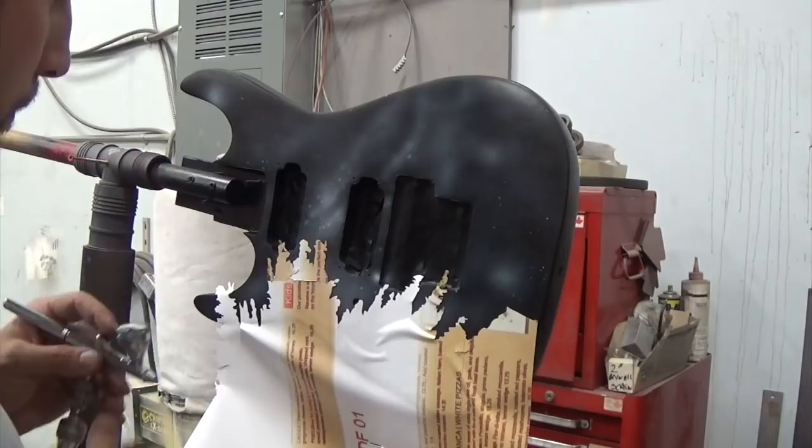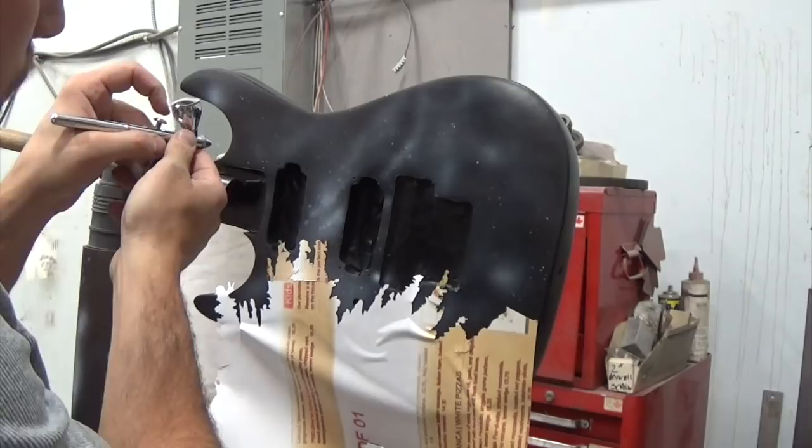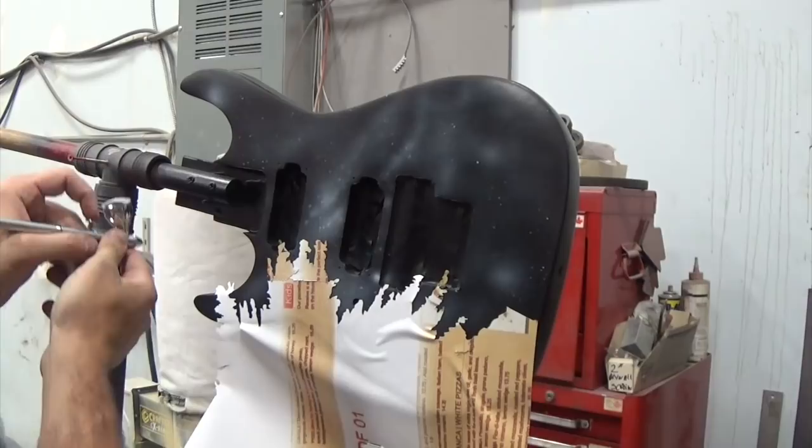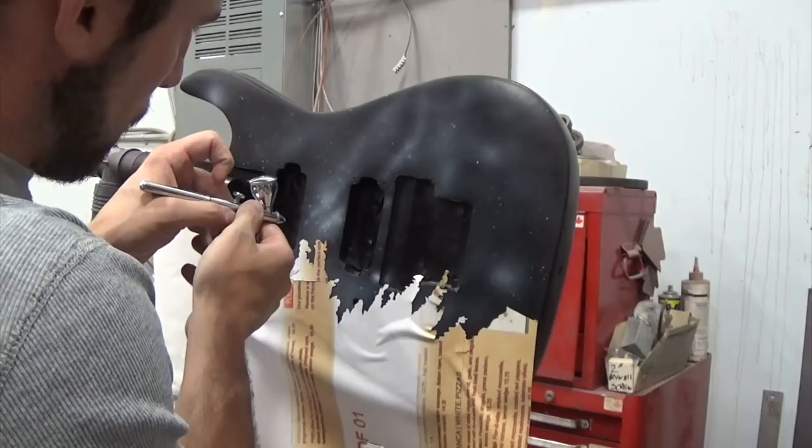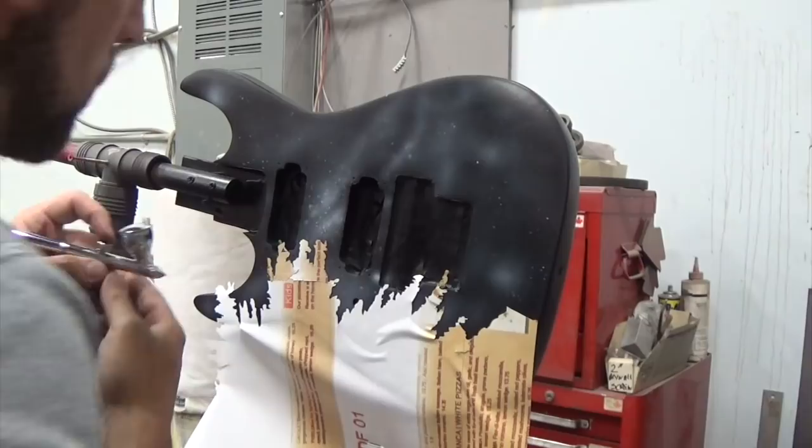Airbrush paint dries almost immediately, which is why you see me literally touching the guitar — the paint's already dry. I'm using my hand as a spacer because I need to get nice and close to make those really small dots. The closer you are and the less paint coming out, the smaller your dots or lines can be — that's how you get the high detail work, which isn't super necessary on most of this, but for those small dots it is.